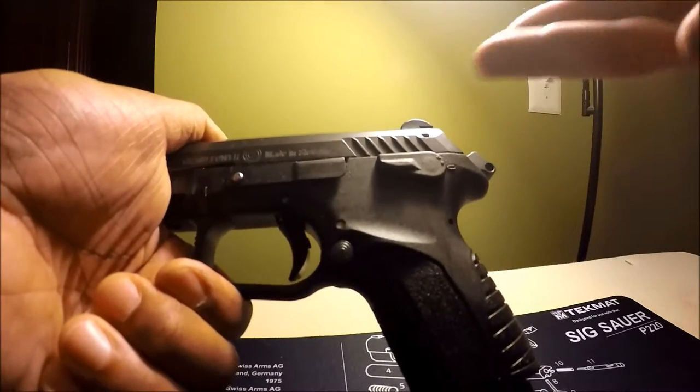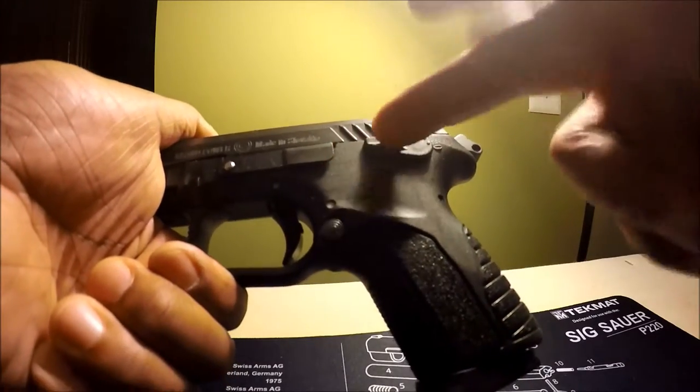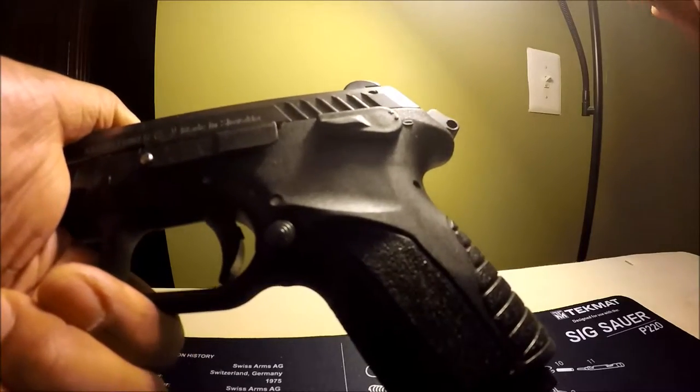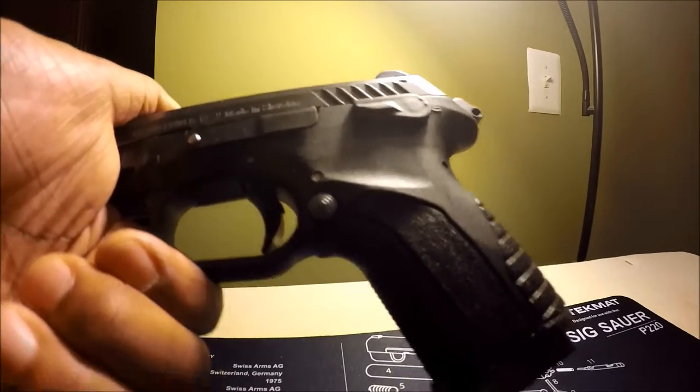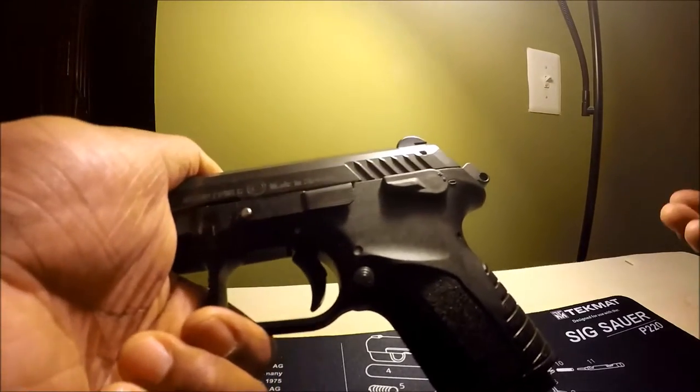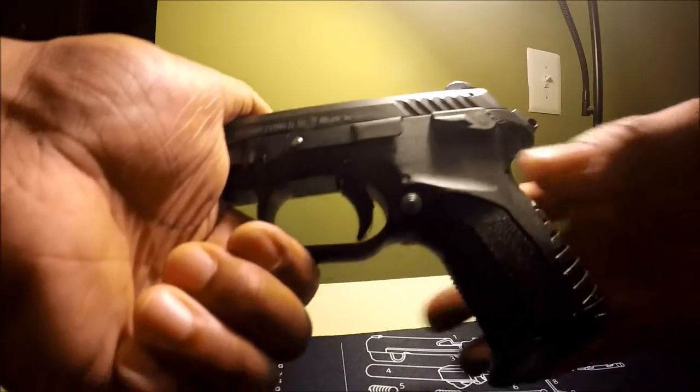Those types of guns with decockers usually don't have safeties. There are some guns that actually have a safety-slash-decocker — the Beretta PX4 Storm, and some other guns as well.